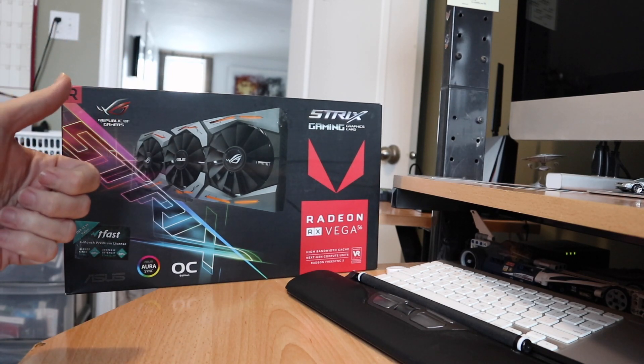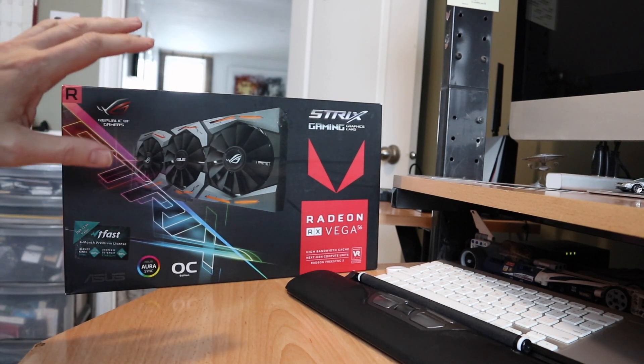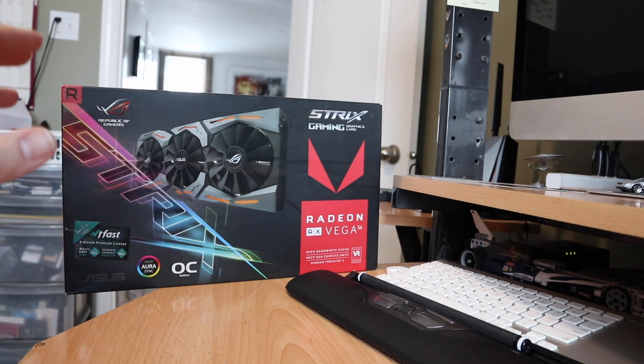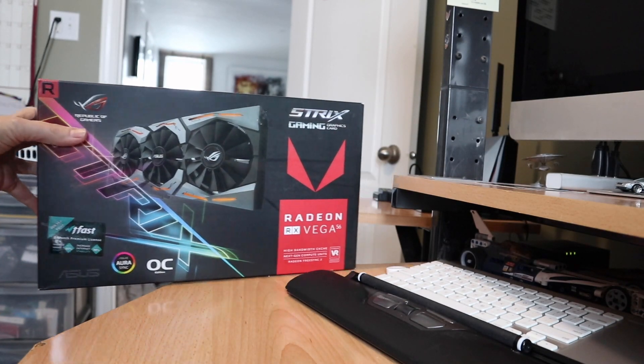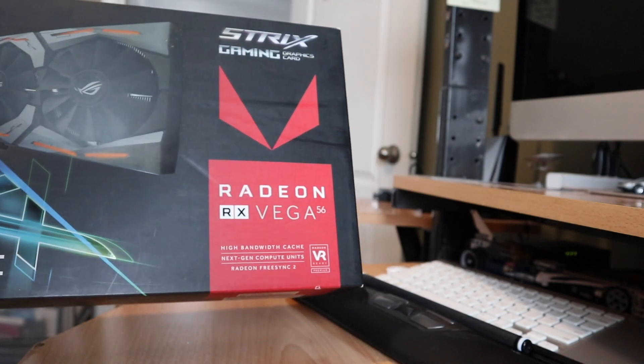Now there's a Radeon RX 5600 and 5700 that kind of meet this performance or exceed it a bit for around that same price point. Although I still think that a Vega is the value option right now if you can find one like this, because there's a way you can get additional free performance out of it — which is what this video is about.